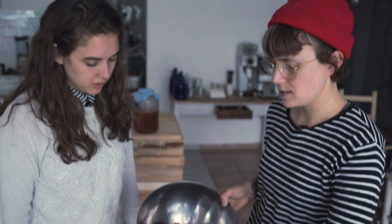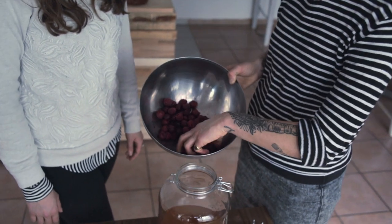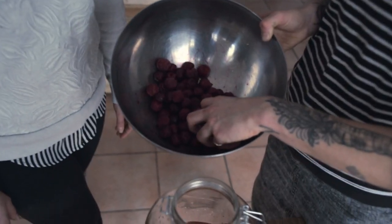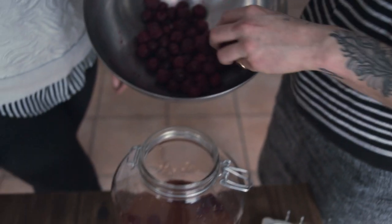How much do you put in? You can play with that — it depends on how much you want it to taste. You can also just add juice. I add whole fruit and then strain it out again, so it's more like an essence of it. I would say approximately 200 grams per liter, depending on what it is that you're adding.